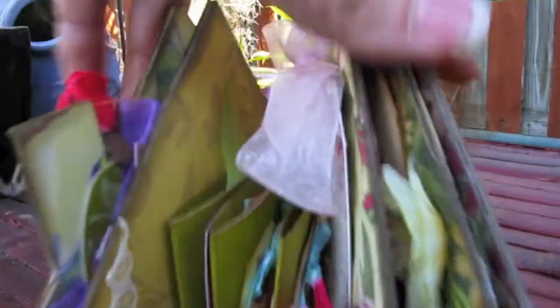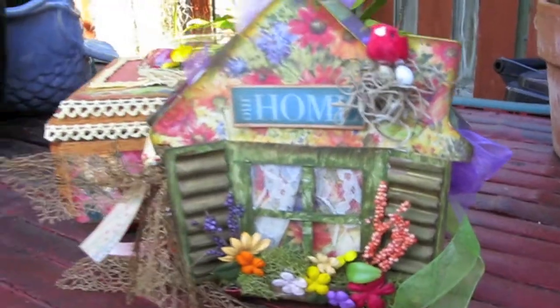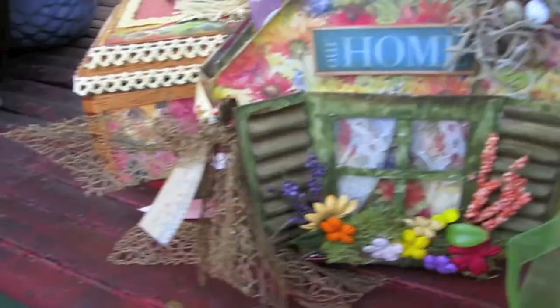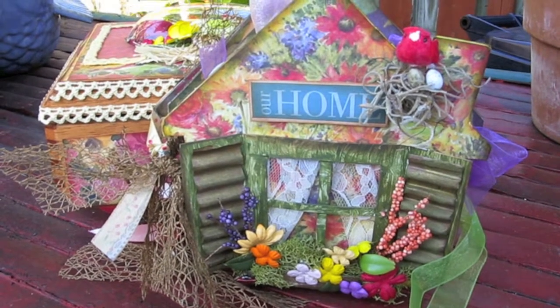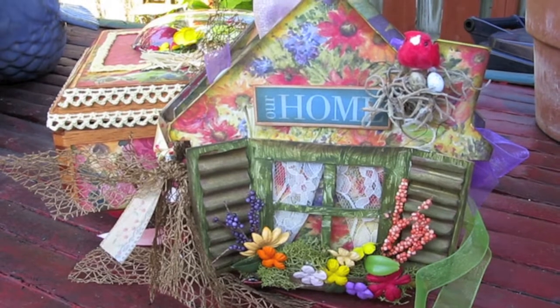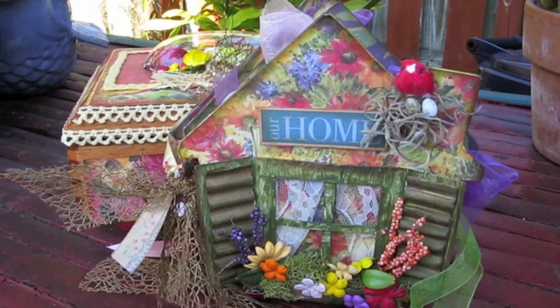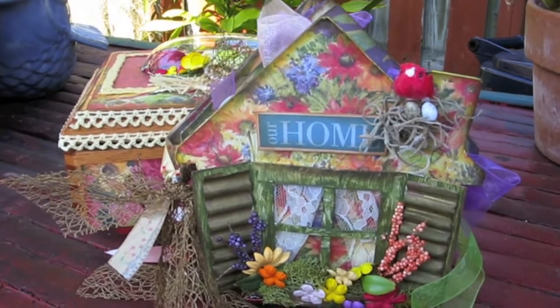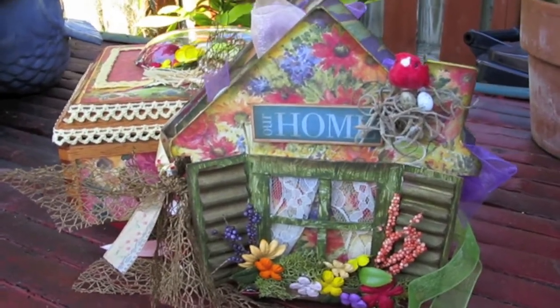And that's about it. It's just a little something that I wanted to give her for her birthday — hope she likes it. Thanks for visiting my channel. Sorry for the airplane — that's what's bad about doing videos outside. It's either my neighbor's parrot or an airplane or something.